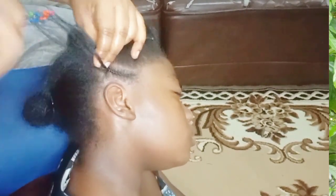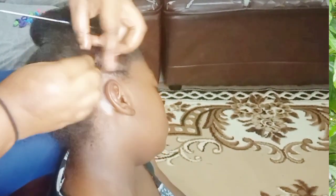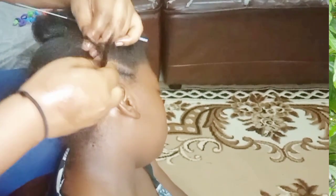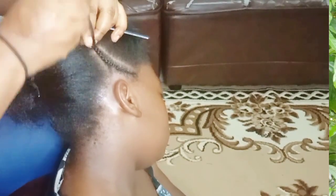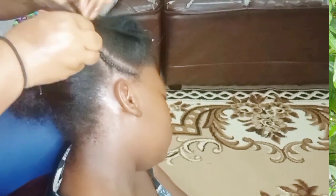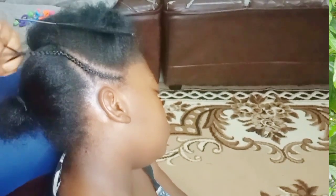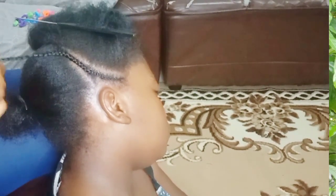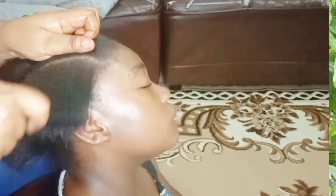You just do some cornrows, but if you don't know how to cornrow, I also have a video on how to cornrow your own hair. I will link it in the description box. The explanation in that video can guide you on how to cornrow. But not to worry if you don't know how to cornrow at all and you're not yet ready to learn — you can also use this pattern with just the rubber bands.